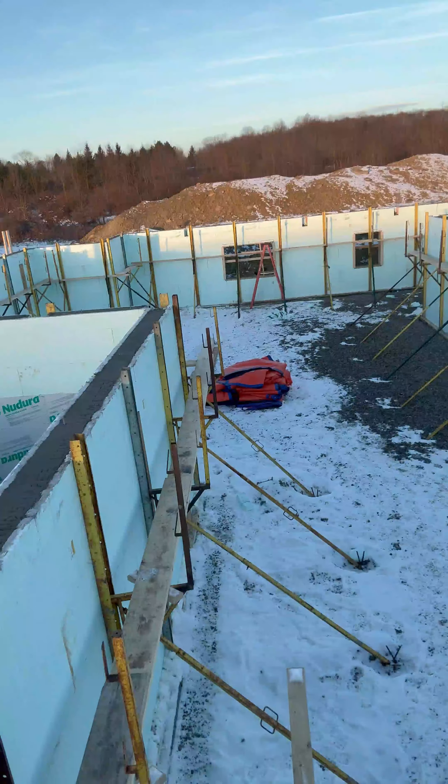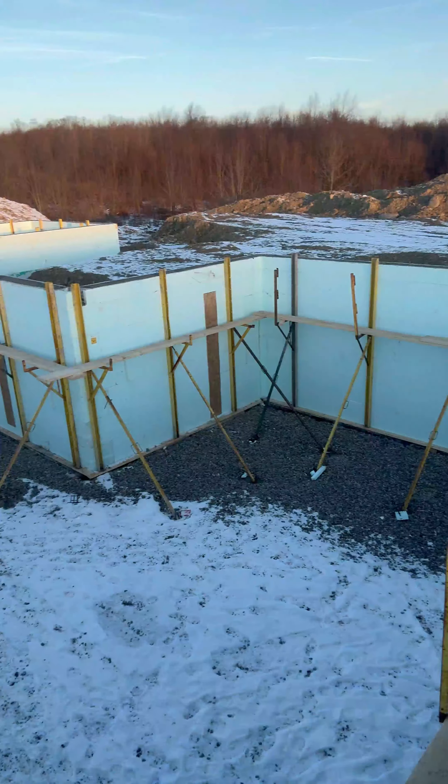Not much different than a standard poured concrete wall, other than the insulation and the forms themselves are part of the system that we have installed. As you can see, we still have scaffolding and all of the bracing up.